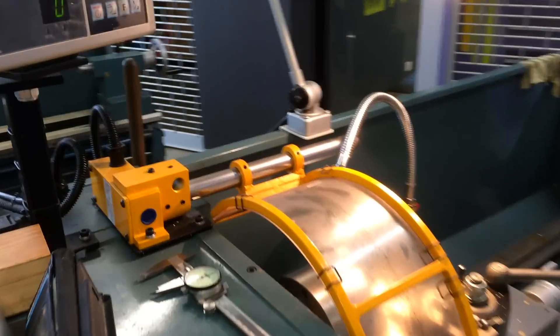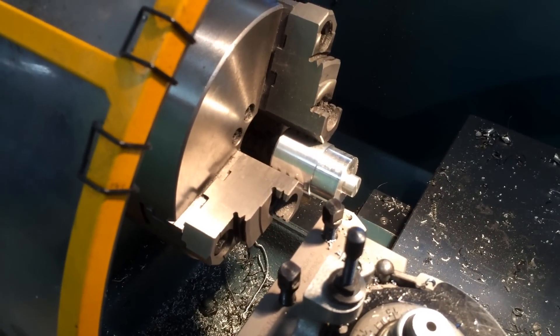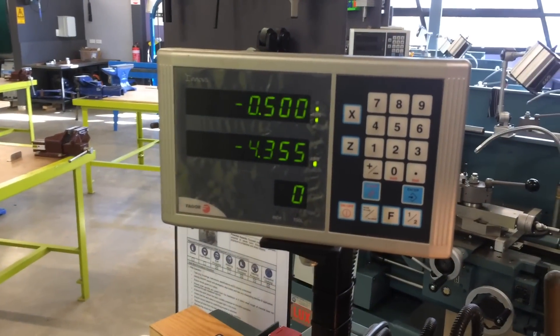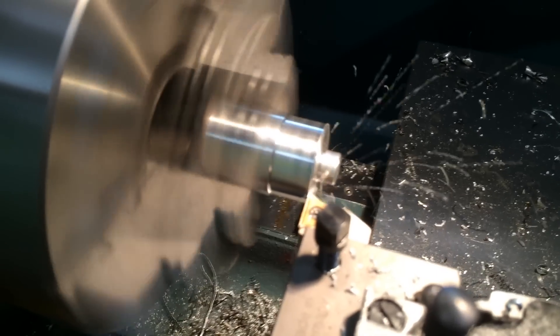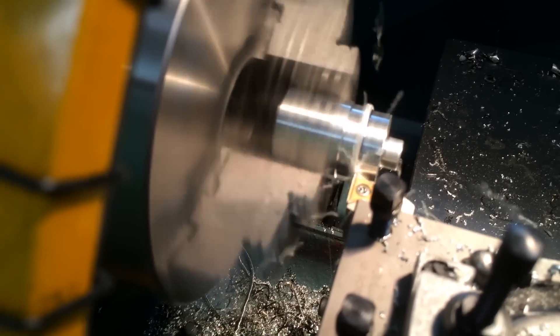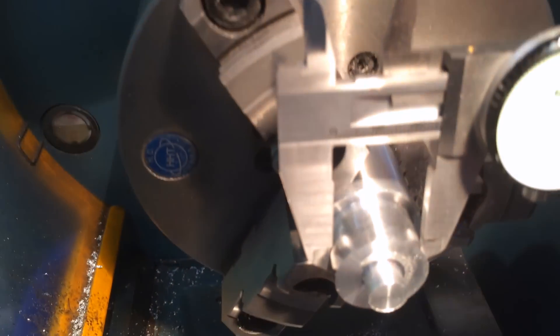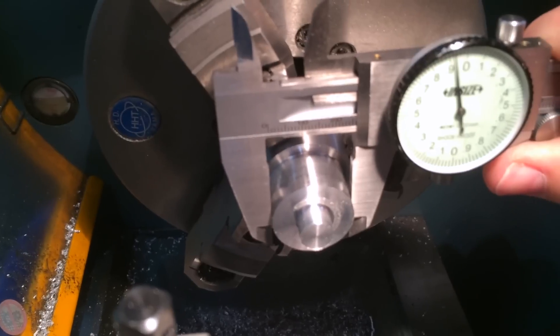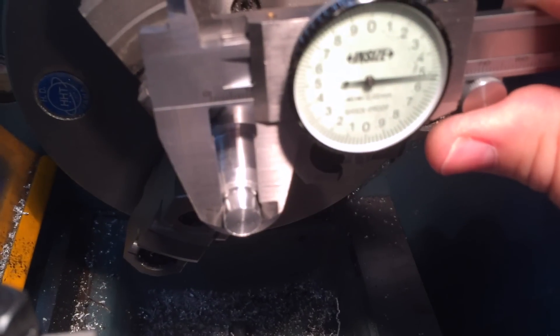I'm on the lathe at school and I've got to make a drift so I can press this bearing into the X-axis plate. I just need to take a few cuts on this little object here — the DRO is up here. The OD on the bearing is 26mm and I'm just a little bit undersized here, but that's fine. The ID is 10mm and I've still got half a mil to go.